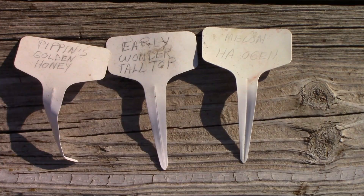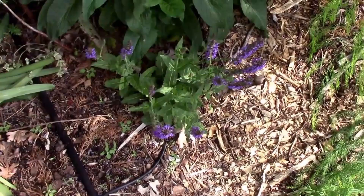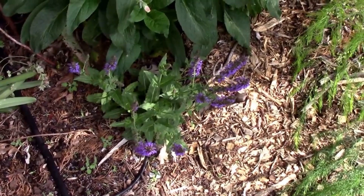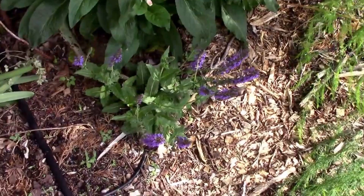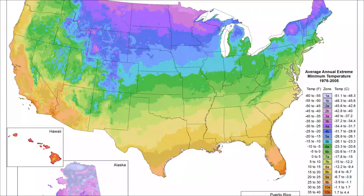One of the first things you should learn as a gardener is your hardiness zone. A hardiness zone map helps you figure out what zone you live in. This is especially important when picking out perennial plants — for example, knowing my zone helped me choose a perennial salvia I knew would survive the winter here. If you need help finding your zone, go to planthardiness.ars.usda.gov, where you can type in your zip code on an interactive map and it'll tell you your zone.